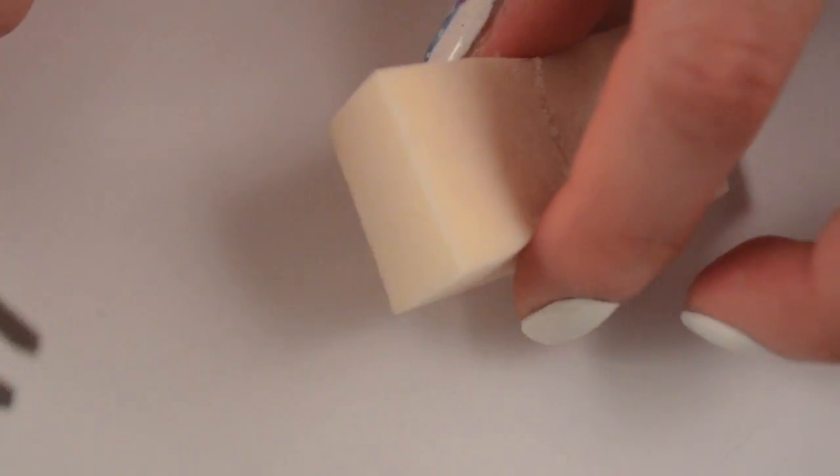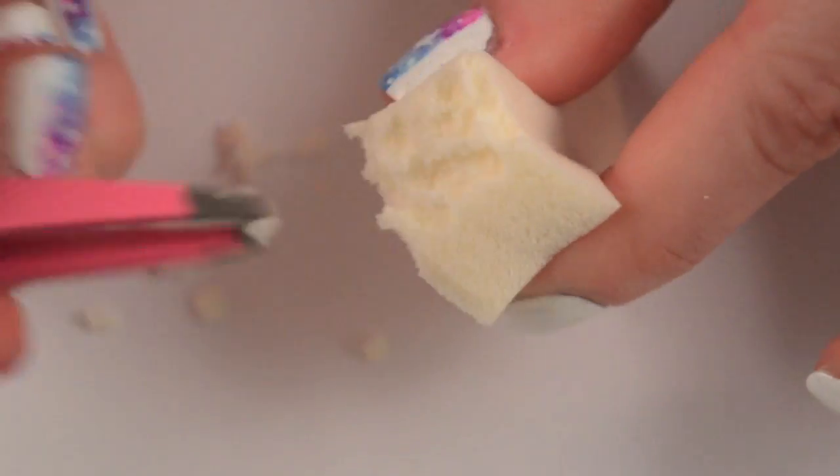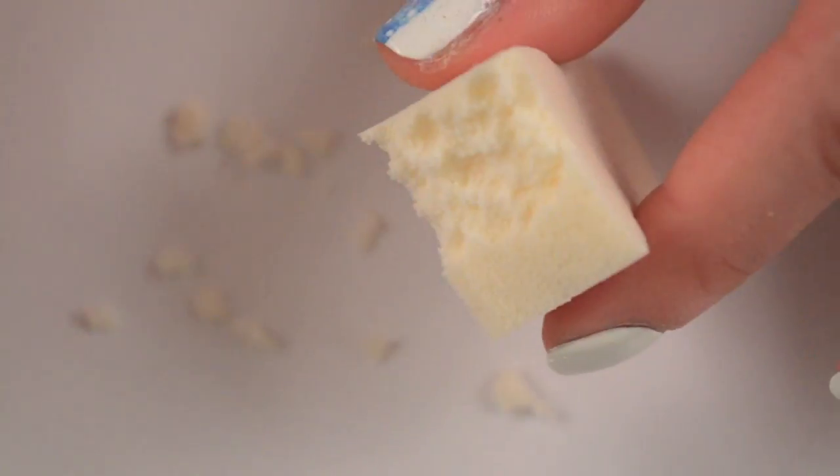So the first thing you're going to want to do is prep your makeup sponge. By doing this, you're going to take a pair of tweezers and rip off pieces from the end of it so that it's more of an uneven, rough texture. That way, when you stamp, you won't get a big blob. Like so.